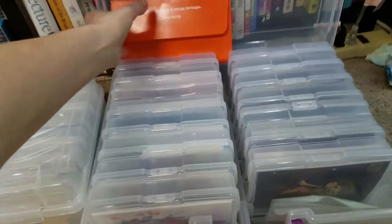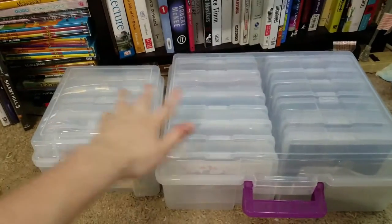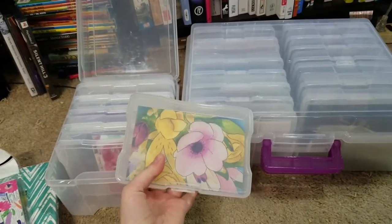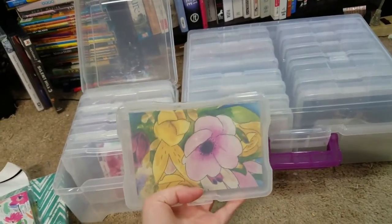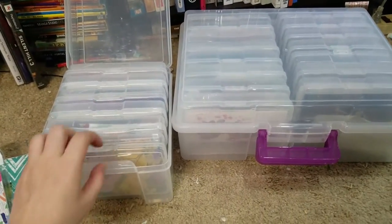So I switched over to these Iris brand photo boxes. They come in a couple of different sizes, and what's cool about these boxes is that you can get these inserts for them. These are photo archival, so they'll actually protect your prints. They're designed for photo storage — they are a little pricey, but they hold up quite well.